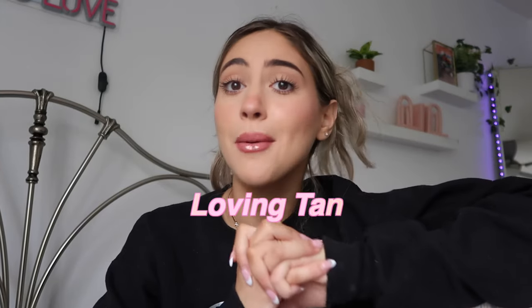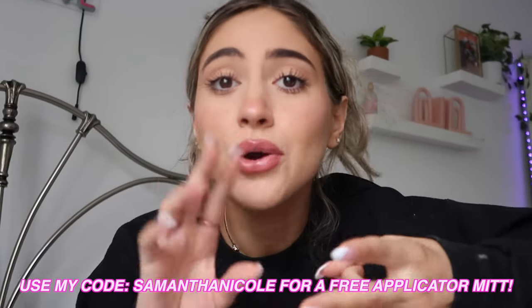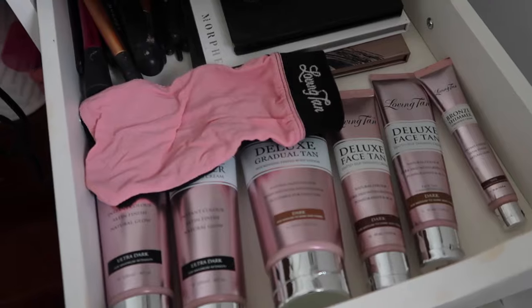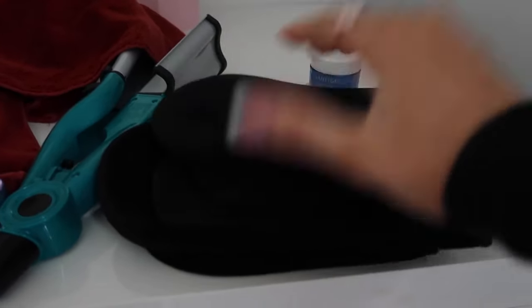I made one of these videos a few months ago, but I'm doing a little updated one because I've been getting so many questions about it. My favorite self-tanner is Loving Tan. I'm so excited to show you my routine — how to get the perfect, flawless, foolproof self-tanning application. Let me just show you how obsessed I am with Loving Tan. I literally have like a whole store in my room of Loving Tan products. Come over to my little vanity — it's a little bit messy right now.